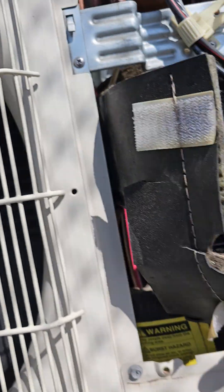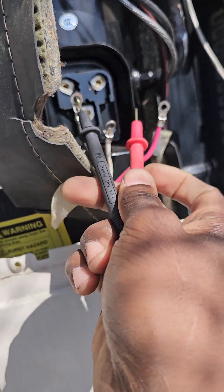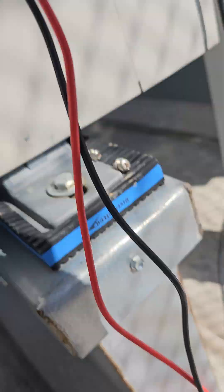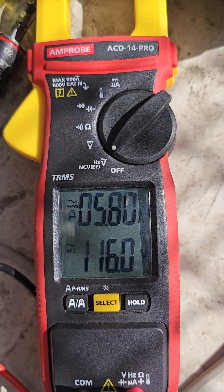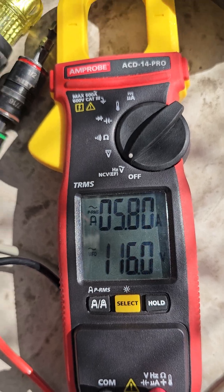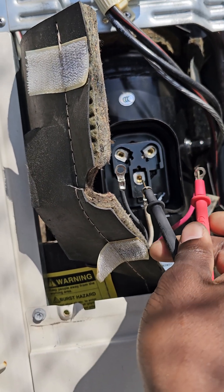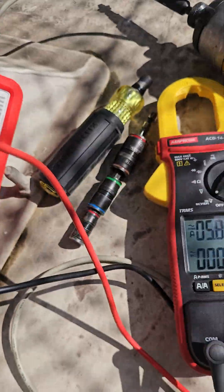You can see the fan is trying to ramp up but it isn't ramping up because it's disconnected. Be real careful here. I'm up to 116 volts. Pretty easy — it's a bad compressor.